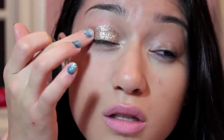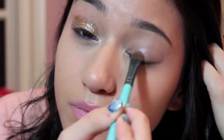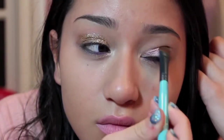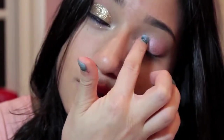Now I'm just going to take my finger and pat it in, just so that there's no loose glitter. And now I'm going to take my Max Fix Plus and incorporate that into my pigment. And it's a little bit more vibrant, especially if you take it straight from the powder.